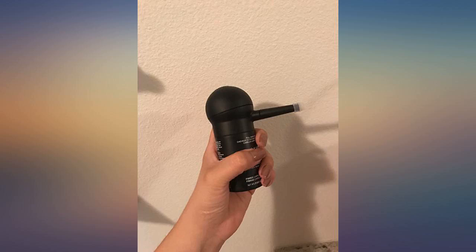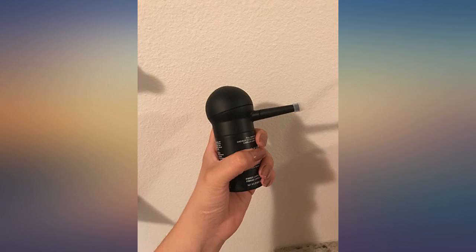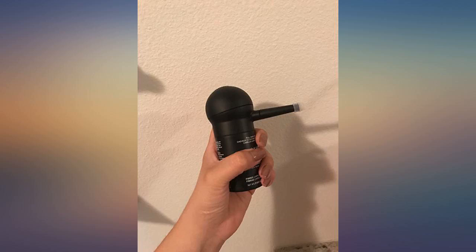I have only used the spray applicator. It helps me with targeting the fibers more precisely on the top and back of my hair while using a mirror to guide me. It's a lot neater than trying to sprinkle powder with the original top. I liked the spray applicator so much I bought a second one to leave at my hairdresser's, along with a bottle of Toppik.